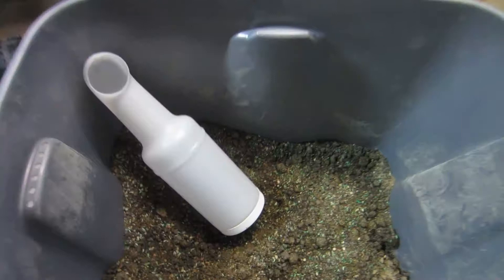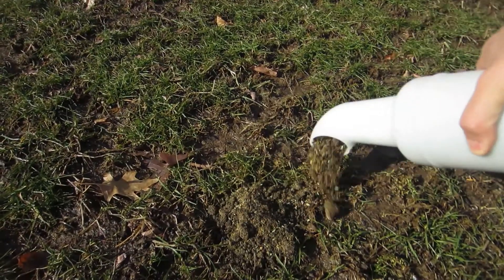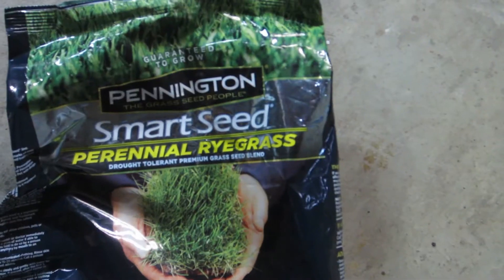I've got a great way to fix those using one of these divot mix bottles right here. It's an excellent way to go out there and cleanly fill in those bare spots. The mix is pretty easy to make — all you do is take a half a bag of topsoil, a third of a bag of tube sand, and two pounds of grass seed, and you mix it together. Here, I'll go show you how to do that.